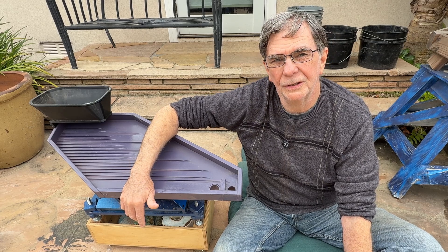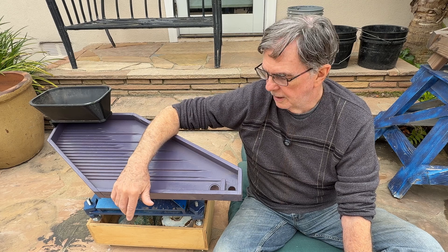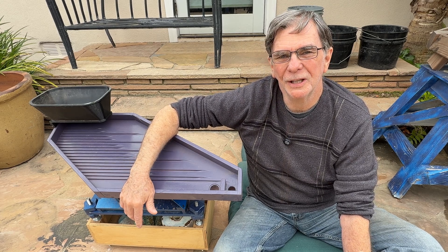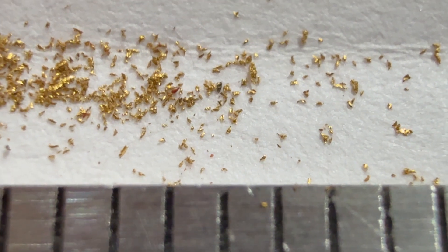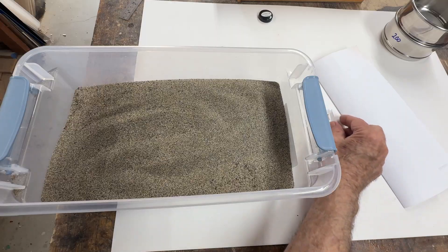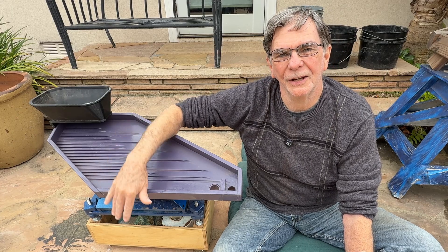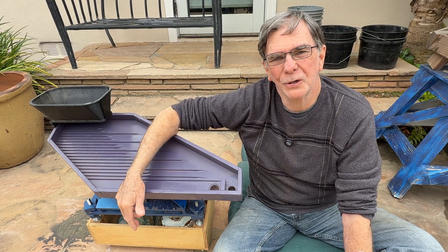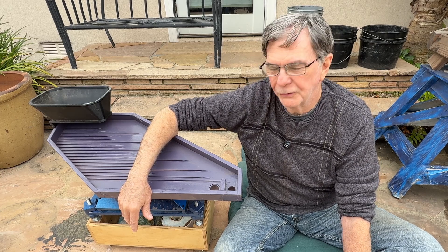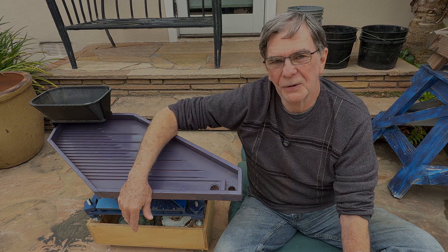Up to this time I didn't know how well it actually did the job quantitatively, so I put together a test where I make some 200 mesh minus gold particles, mix it with a bunch of beach sand, run it through the table, and figure out how much material we get after that process is over. That's what the video is about — I hope you enjoy it.